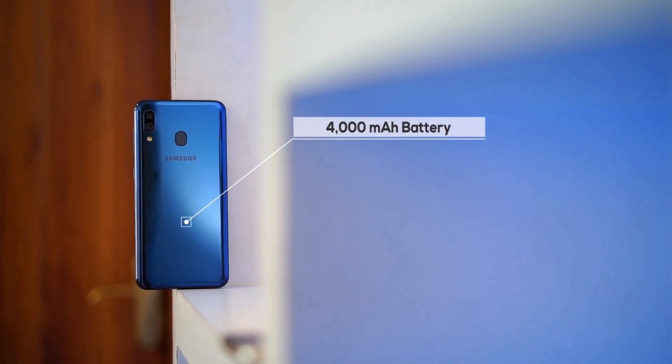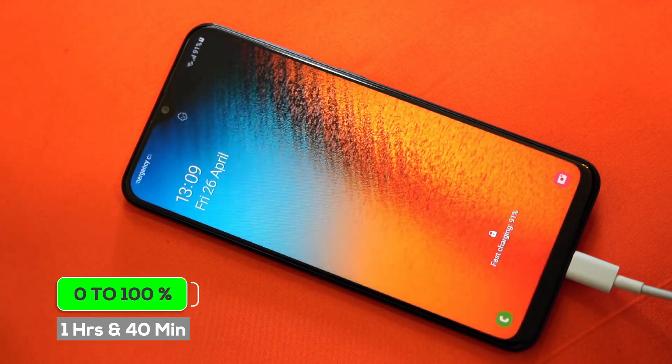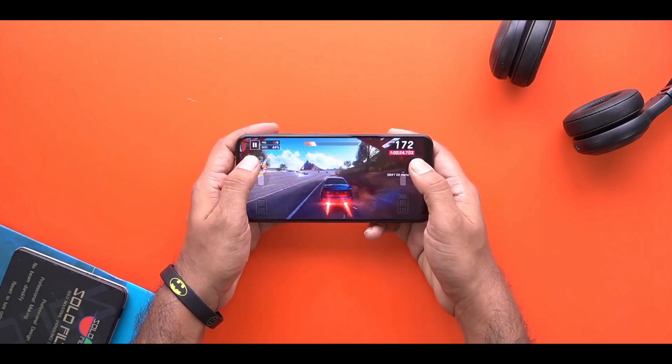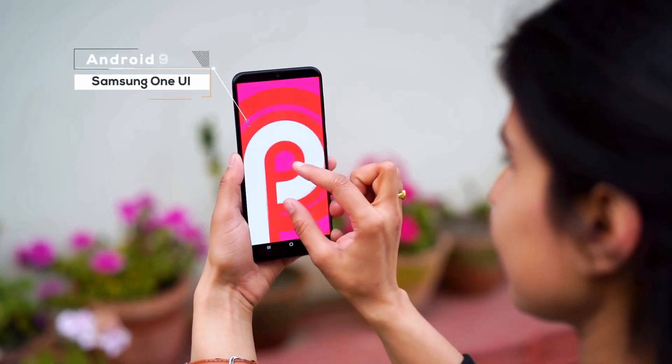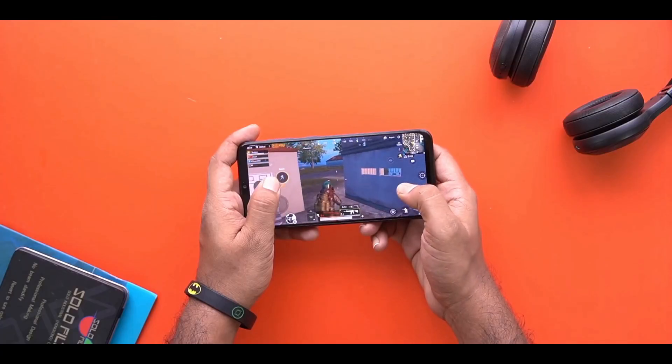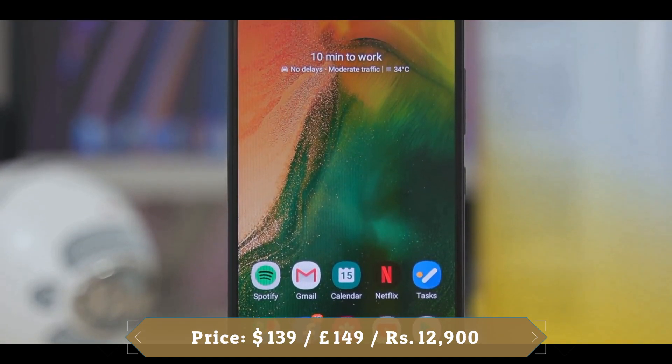The Galaxy A20 has a 4000 mAh battery with fast charging support, and the battery mileage is awesome — easily lasting more than a day on most days. The design is wonderful, the phone is compact and handy, the One UI software is extremely likeable, and the AMOLED display is gorgeous. At the same time, the choice of chipset and performance configuration limits the phone to very basic users.